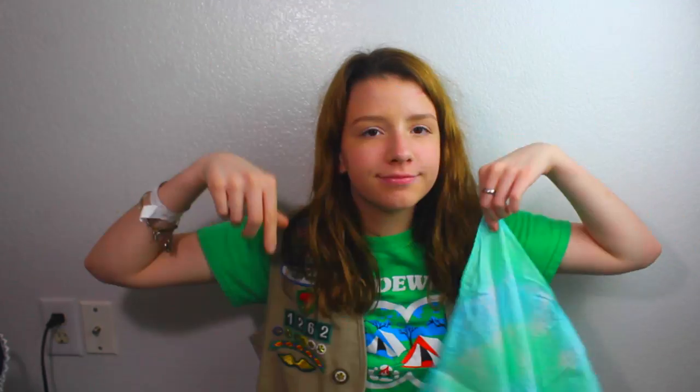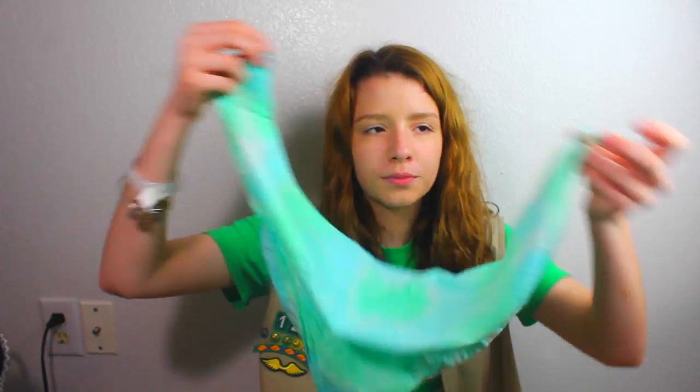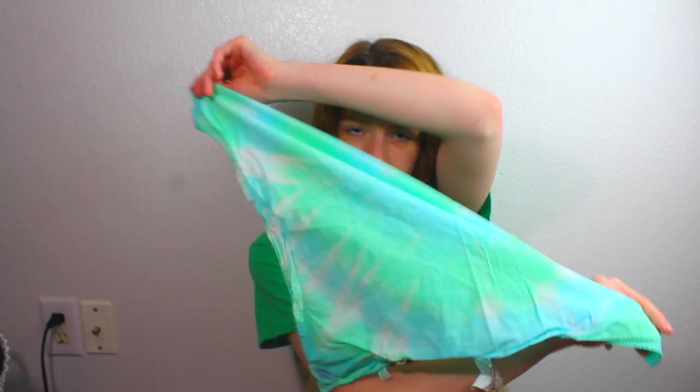I wore a camp shirt for this outfit, and just some sporty, comfy shorts. And I am a Girl Scout too - I do have a Girl Scout vest, but you can make one out of felt or anything you like, and make your own patches. A main thing for Girl Scouts is bandanas, even though not everyone wears them. Fold into a triangle like this.